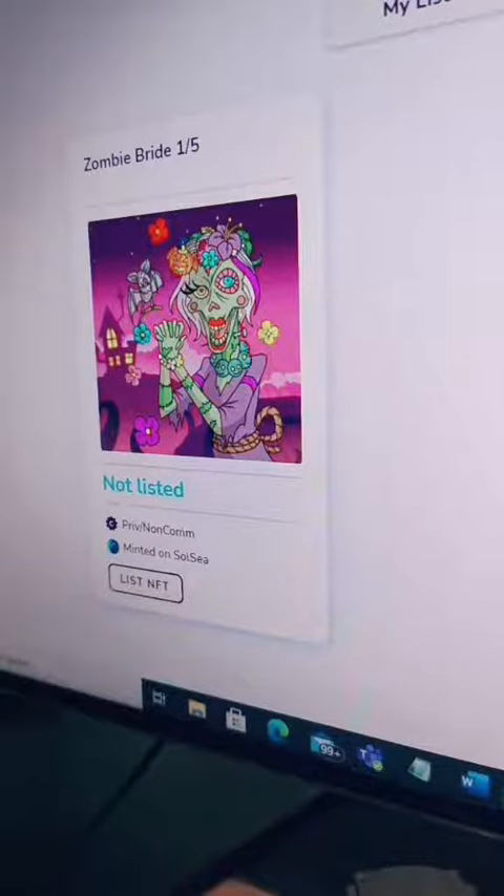It's not one that you've created but you've bought it — you just come into your wallet here, see your NFTs, and you can just click 'list my NFT'.